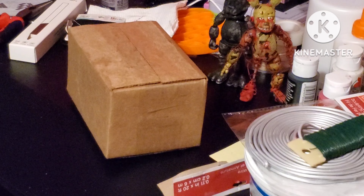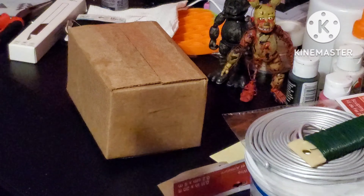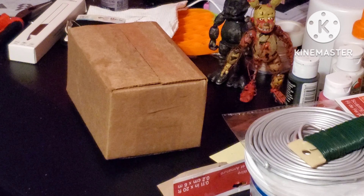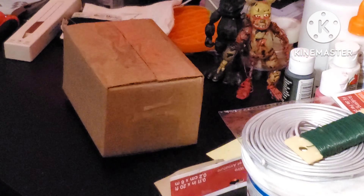What is up my gaming nation? It's your boy Six Claws Gaming, back again in another video. Today we've got this box here. I've been waiting for this for a really long time, so let's just open it up and see what's inside.